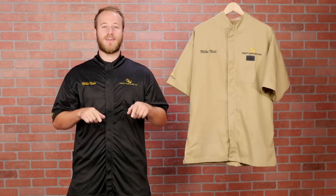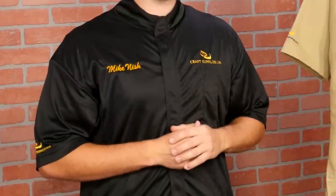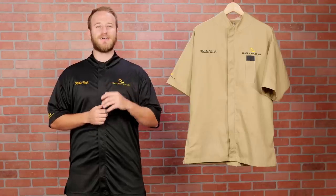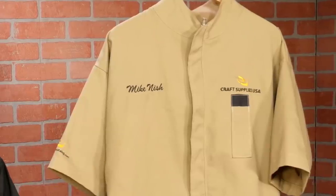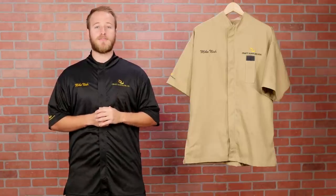These smocks were designed right here at Craft Supplies USA, combining some of our favorite features from smocks we've used over the years. They're available in two different weights. The standard tan smock is made from a heavy-duty polyester fabric, while the black lightweight smock that I'm wearing is made from a breathable, stretch material found in sports clothing.